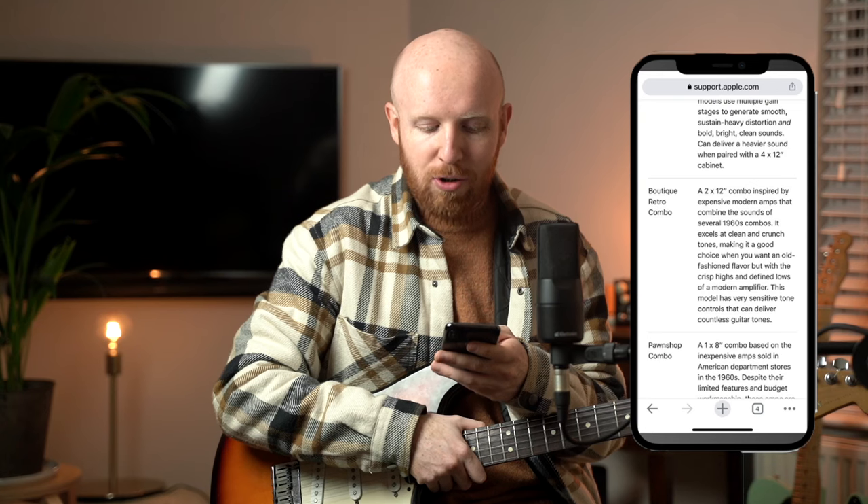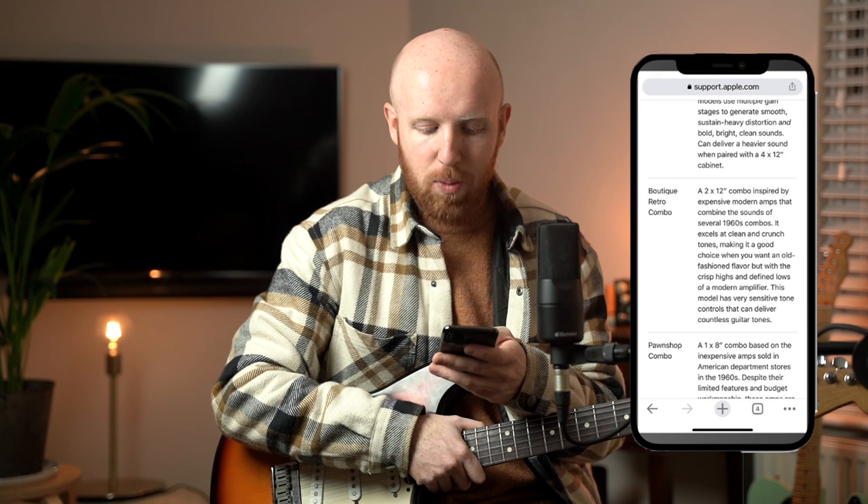So let me just paraphrase slightly. It's basically a 212 combo amp that's inspired by a load of classic sounds from the 60s — I think Fender, mostly, when I hear that amp. It has good cleans and good crunch tones, making it a good choice when you want old-fashioned flavor but with the crisp highs and defined lows of a modern amplifier. And that's actually pretty true — I do like the crispiness of this amp and I really like the tight low end.